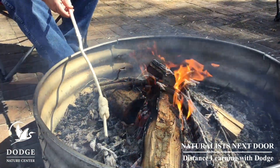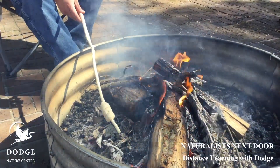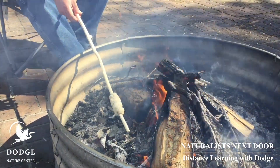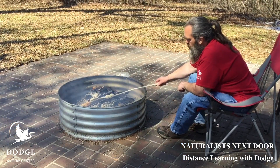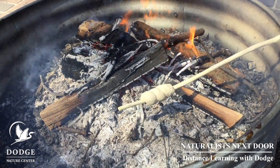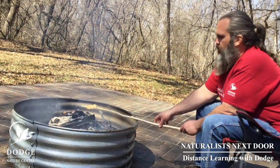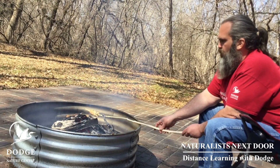Roll the dough right over the coals, not over the direct flames. It's going to take a while, but you want your bread to get nice and golden brown. Now look at how beautiful that bread is looking — it is almost done.